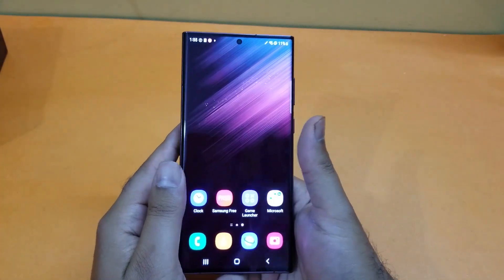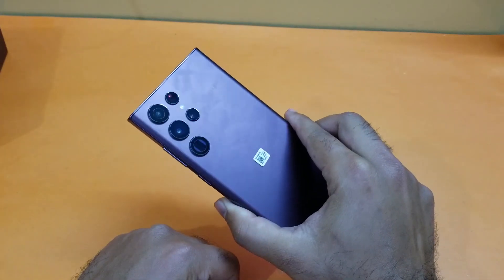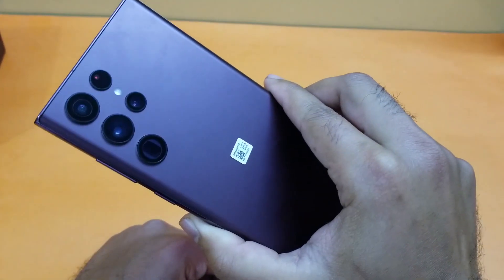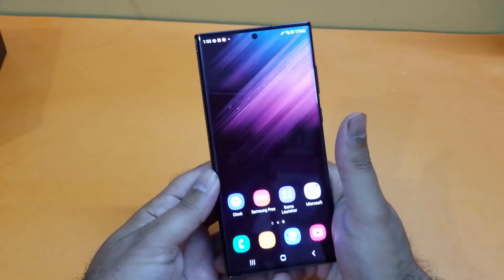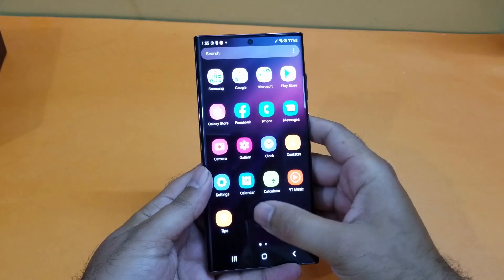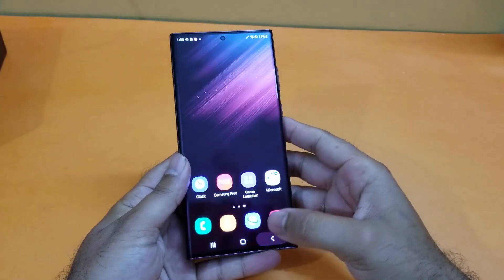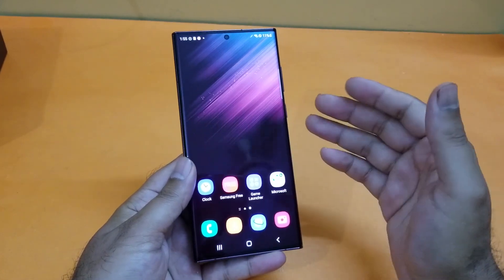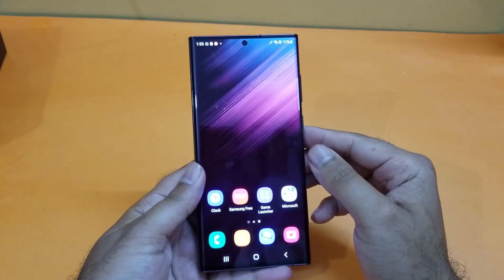Hey, what's up guys, we are back again with another video. We have the Samsung Galaxy S22 Ultra in the house and this device is looking incredible. It's a device that Samsung has launched recently and it's going to be coming with great specifications. In this video we will be discussing how we can take a screenshot using the Samsung Galaxy S22 Ultra, and I will demonstrate different methods through which you can do that.